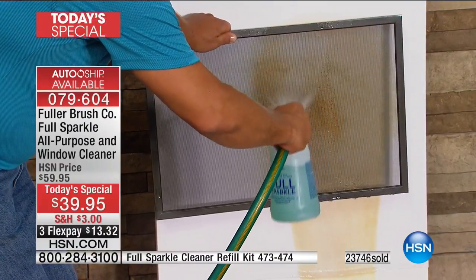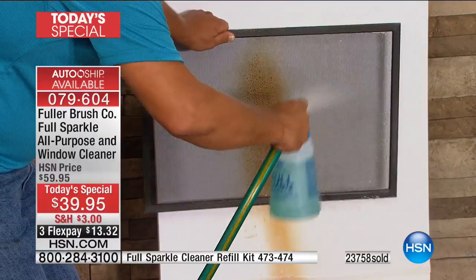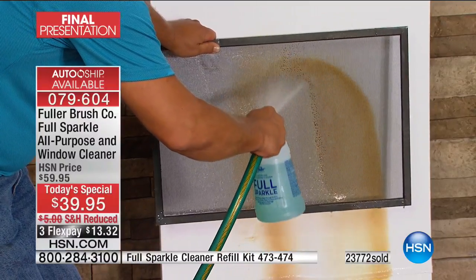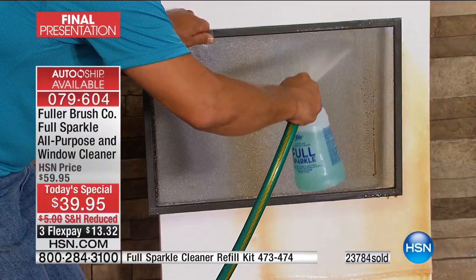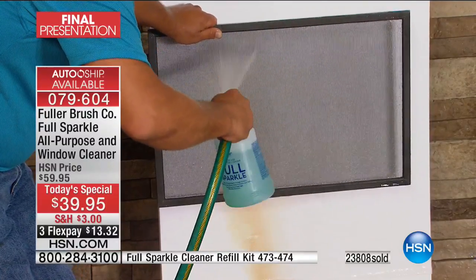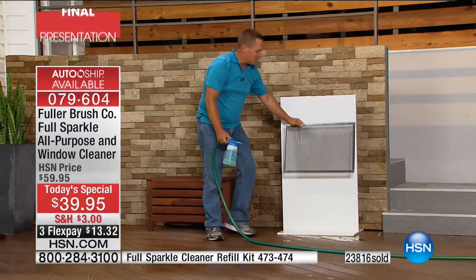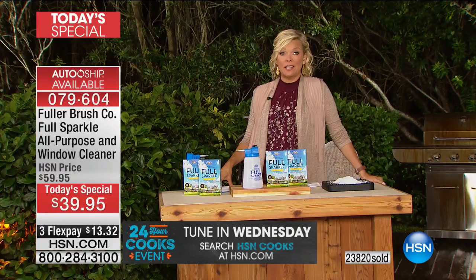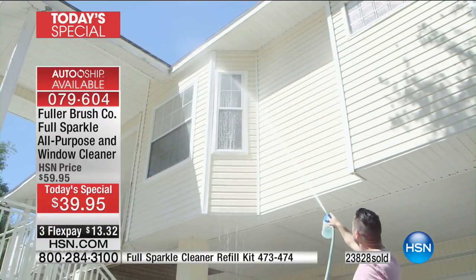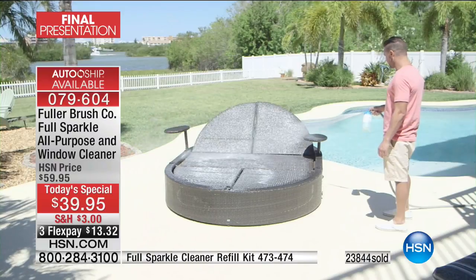It blasts the dirt, mold, mildew, dead bugs, and cobwebs that build up on your screens — all that pollen — blasting through and cleaning your screen and window at the same time. This is supercharged water that the Full Sparkle unit creates right out of your garden hose. If you've got okay water pressure, this makes it better; if you've got good water pressure, it makes it great. You don't ever have to remove your screens again.